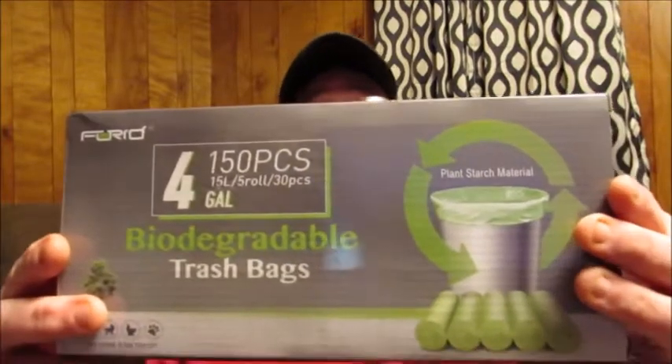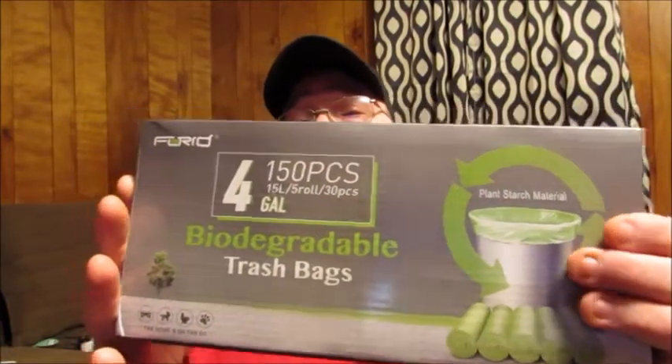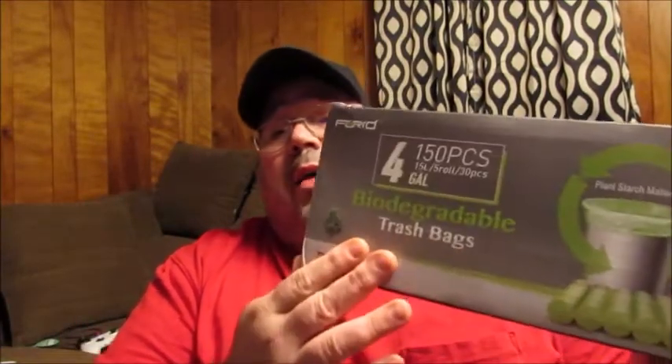Well friends, welcome back to Reviews by Dennis. Today I've got a new to me product I want to bring to your attention. I'm going to be telling you a little bit about the Forage Trash Bags. This box here has 150 pieces, or 150 individual garbage bags, and they're all 4 gallons in size.